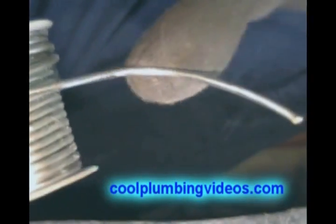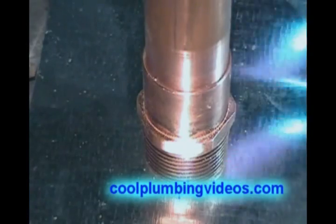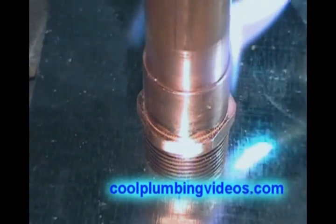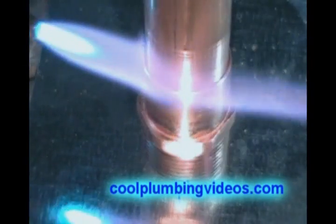Now we're going to get our solder together. The particular solder that you want is lead-free solder, or 95.5. You noticed I had a hook on the end of the solder — that's so that I can reach around the other side of the pipe when I need to.